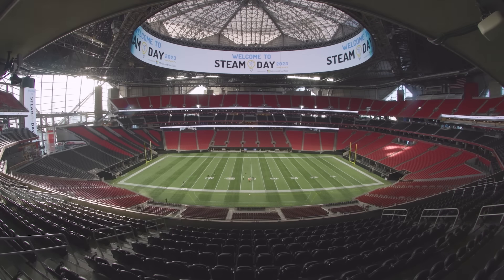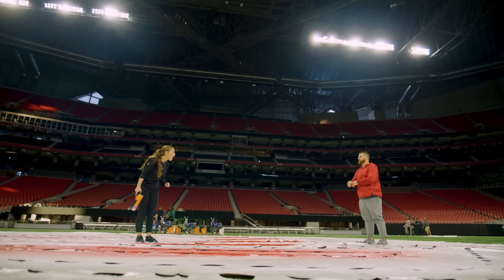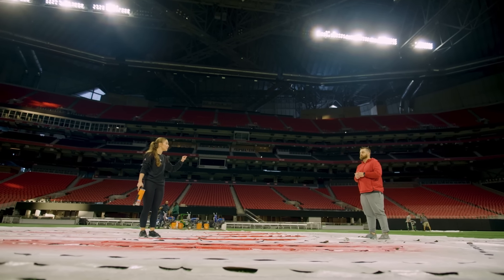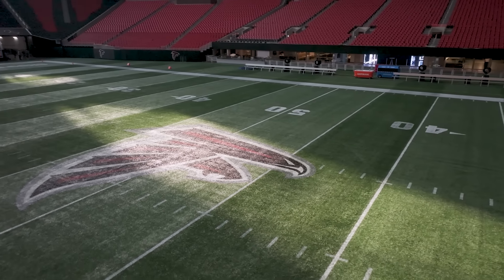So how long, on average, ballpark does it take to paint this field for a game? On an overnight, we can get it down to eight, ten hours. But we'll have everybody running around doing a bunch of different things. For the whole field. Ten hours is probably a really safe bet.